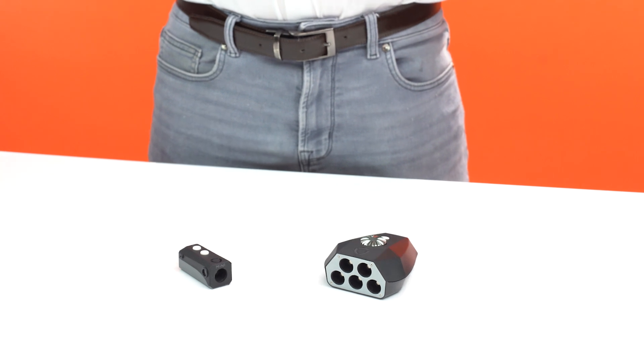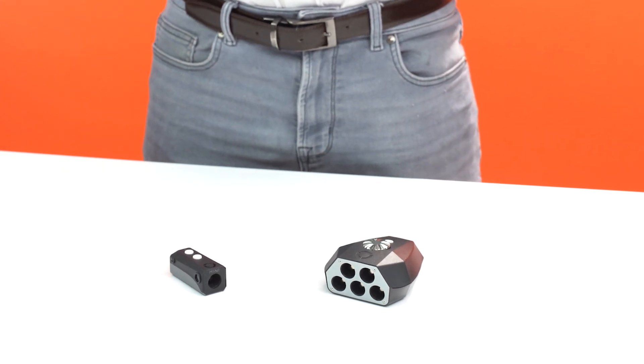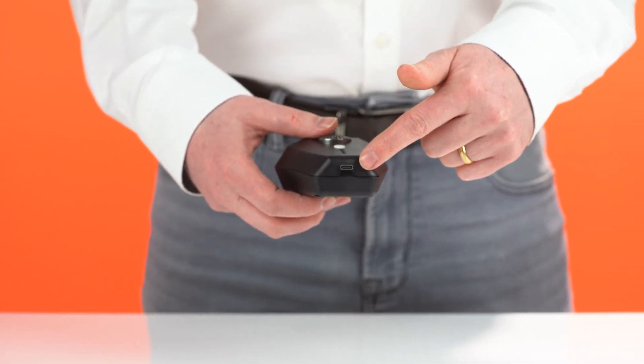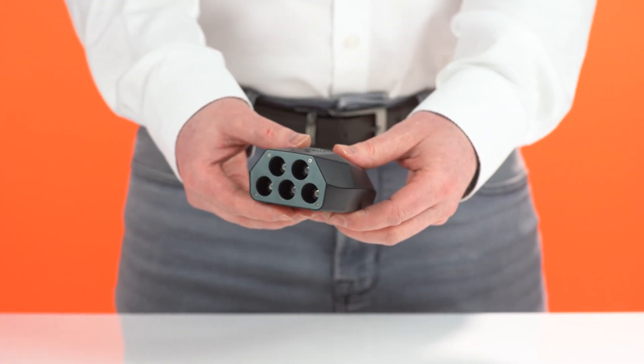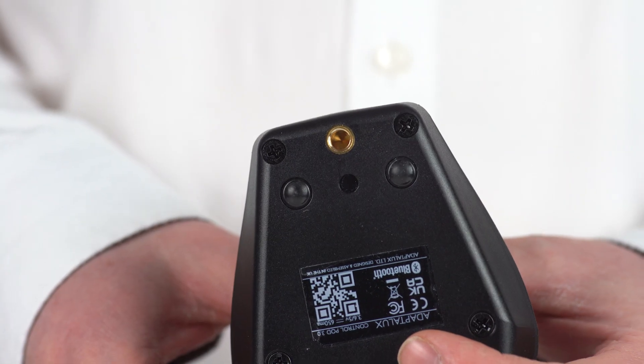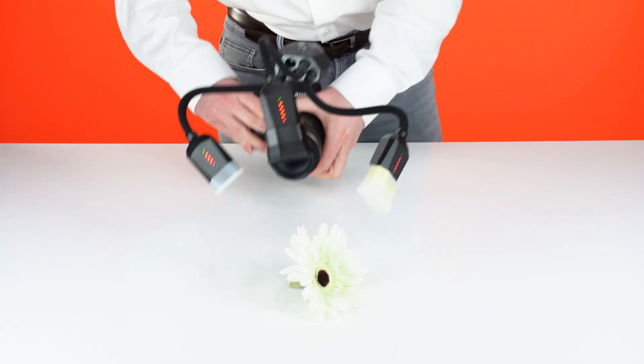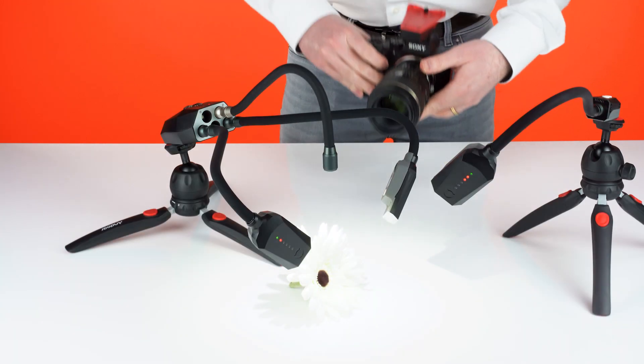Now let's take a brief look at the pods, which provide the power and control for lighting arms. With a robust and rechargeable built-in battery and USB-C for continuous power, you'll never have to worry about running out of juice. The quarter by 20 inch tripod thread on the back makes it easy to mount on your camera or other photographic accessories.